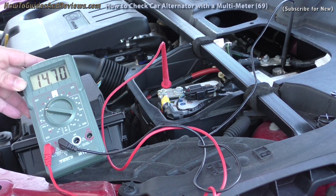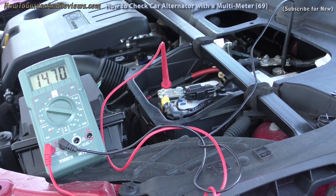Also, you'll have seen a voltage dip when it started. If it went below 10 volts, that means your battery might be going. If it went below 7 volts, that means your battery is probably dead. This one didn't go below 10, so it's already been tested before.